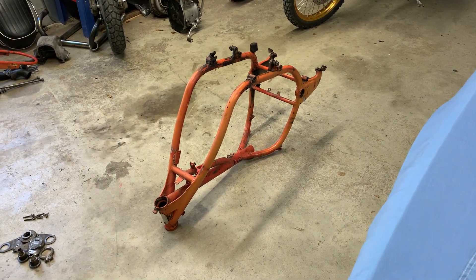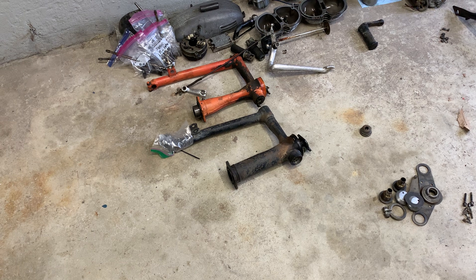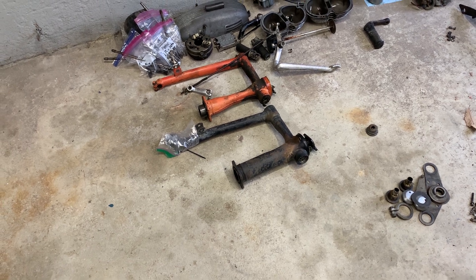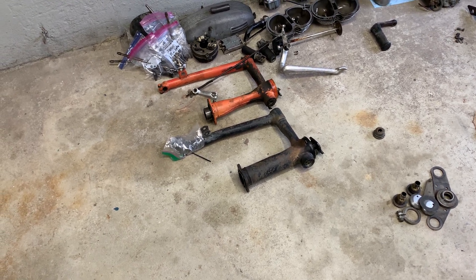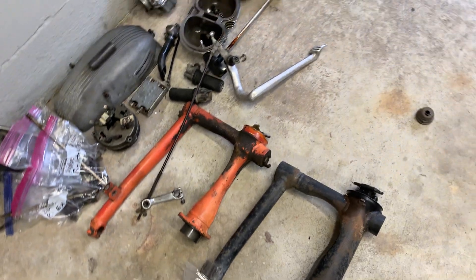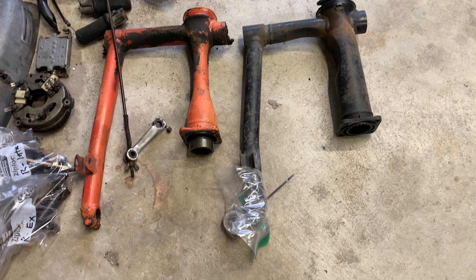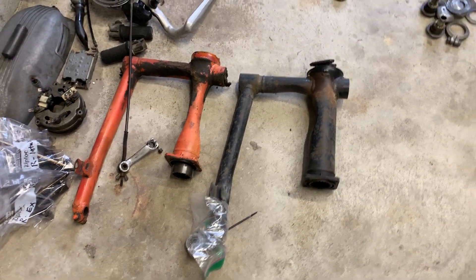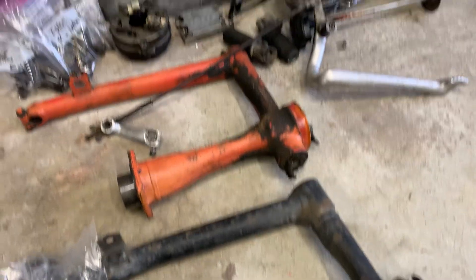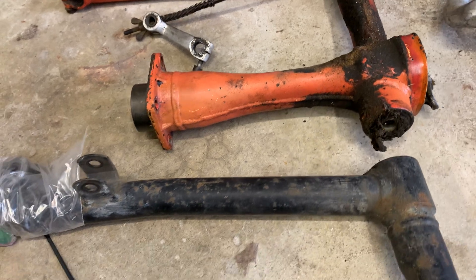These frames are pretty flexy from what I'm reading. So in the meantime, I picked up a swing arm and drive shaft out of a later model R65 — I believe it's a 1980 — because they are a little heavier duty. You can see the orange is the original and the one on the right is the new one; it's a little thicker and heavier duty.